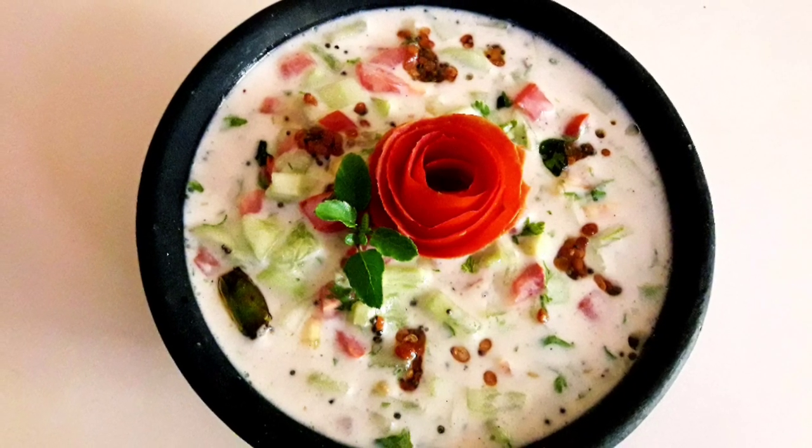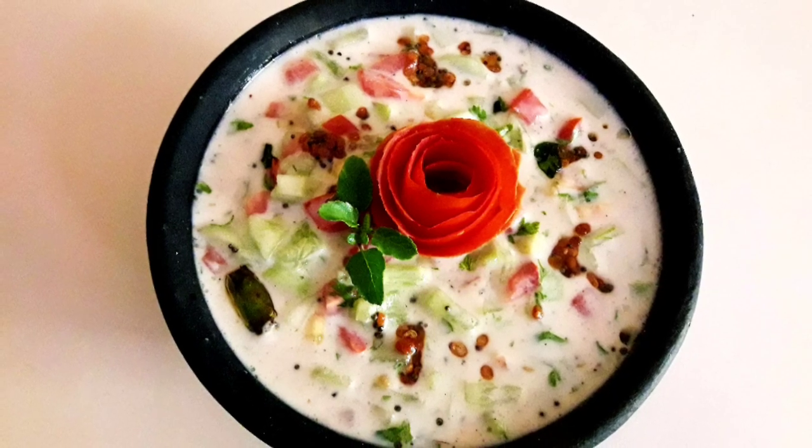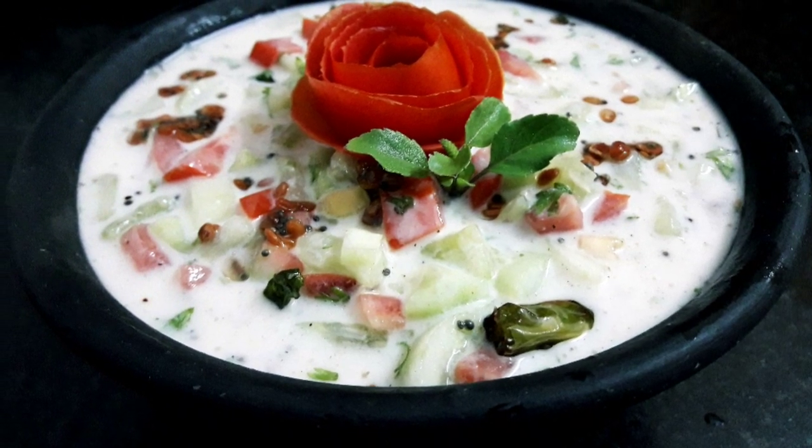We can serve this raita with pulao, biryani, and any parathas. Please try this recipe, and do not forget to like, share and subscribe to my channel.